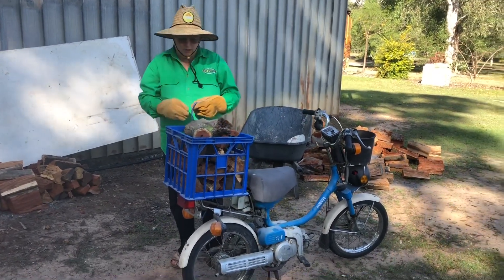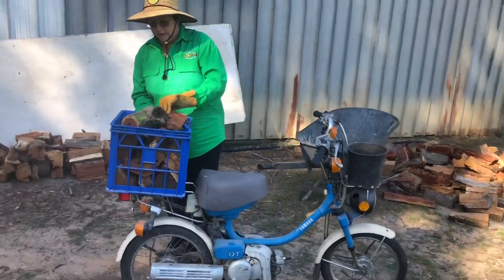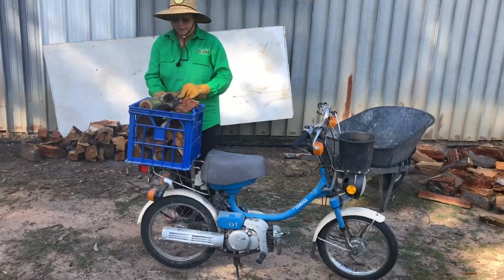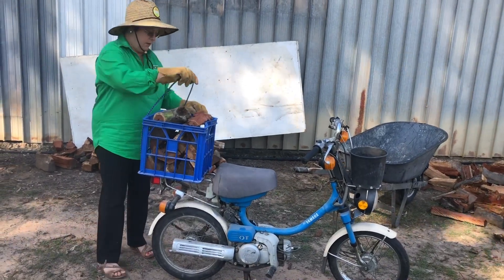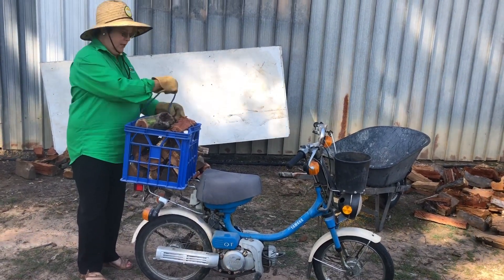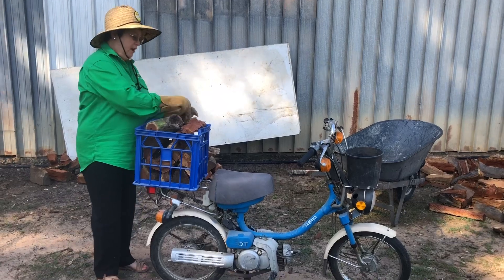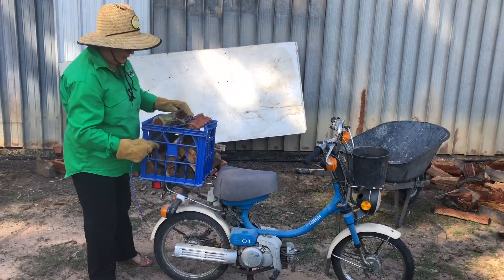I'll just put the occy strap over the top and make sure it doesn't bounce out. What sort of bike you got there Sweet? This is the safety — safety first eh. So this is my little Yammy farm bike. She's a beauty isn't she? Lovely. I'm going to start her in a minute and you can see how good she is. She better bloody start. She usually starts first hop.